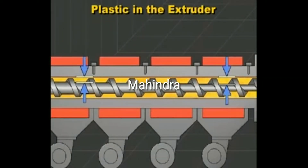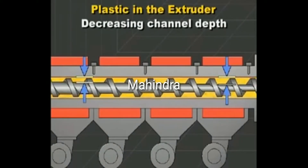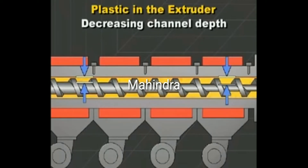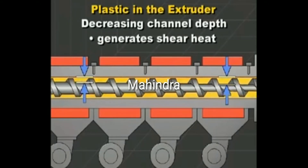As the plastic is conveyed forward along the screw, the channel depth decreases, forcing the plastic through a smaller area. The combination of compression and screw rotation causes friction which generates heat. This is called shear heating.